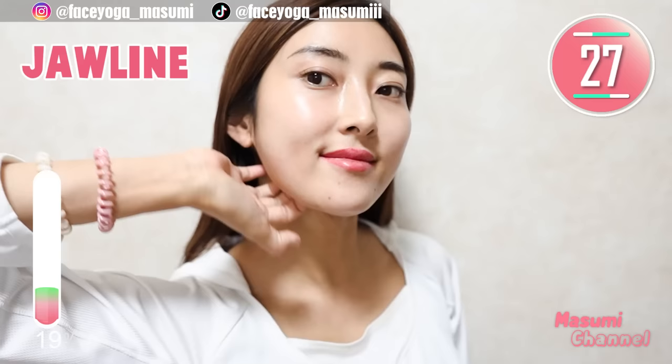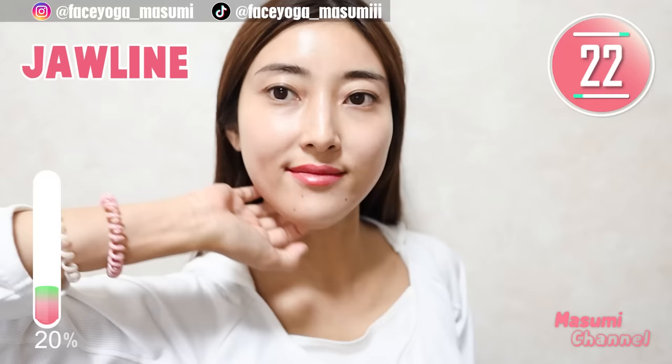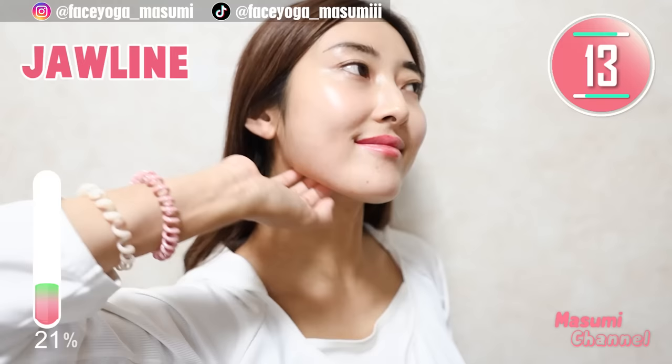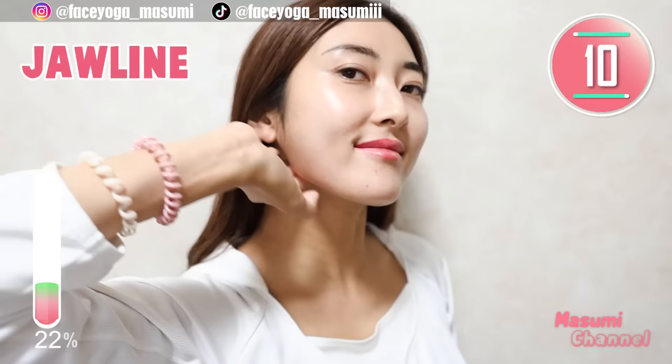Using your fingertips, massage under the jawline in a shaking motion and also pressing motion. Repeat this movement. This is one of my favorite massages to get a beautiful jawline and also slim down your face. It's so good. Also, you can use the other hand — it's totally up to you.